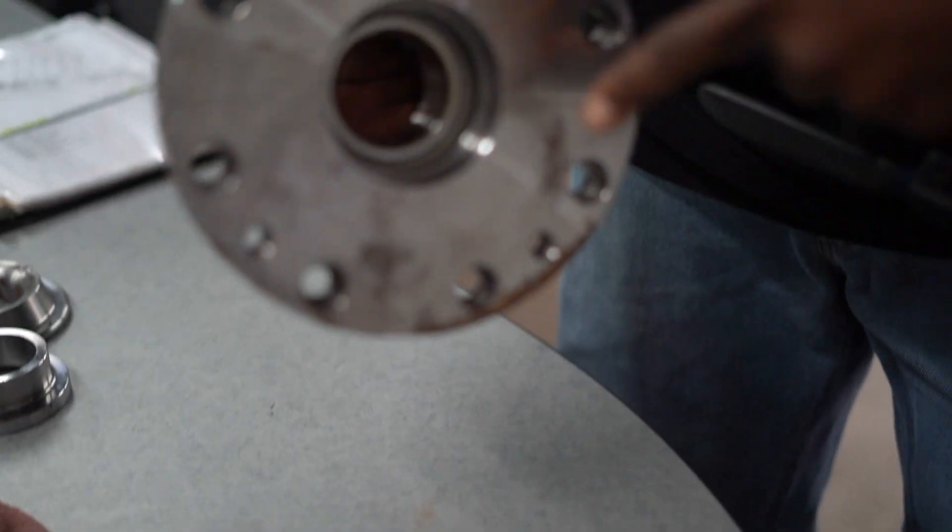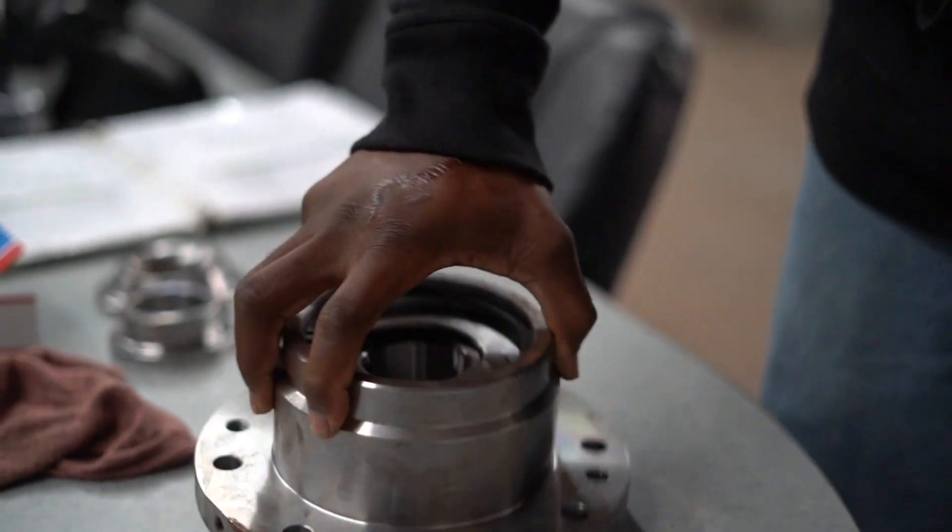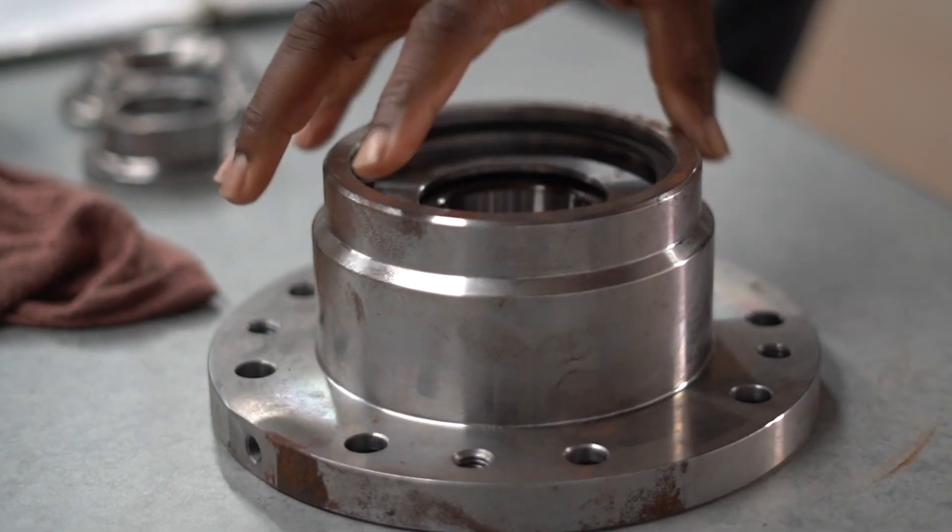And everything else goes on your shaft. This is the bearing housing itself. Thanks for listening to me today.